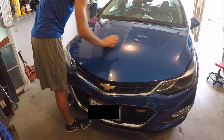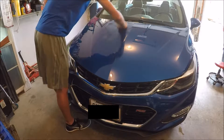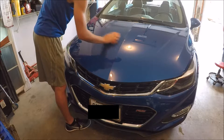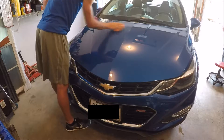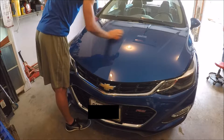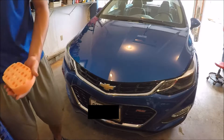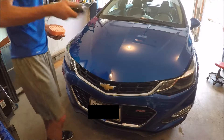So I did circles first, like so, and go vertically and horizontally to get the product in there. Grab some more — make sure you shake it well.